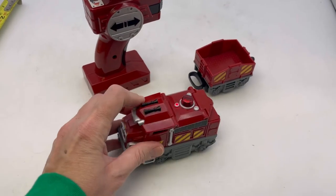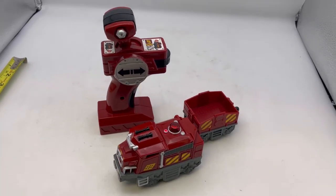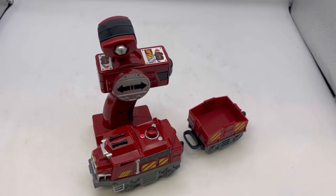Sold as-is, as seen. This is available in my eBay store. This is how it works, and batteries are not included.